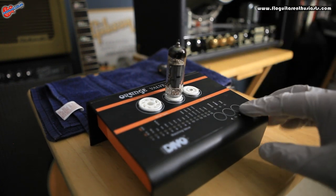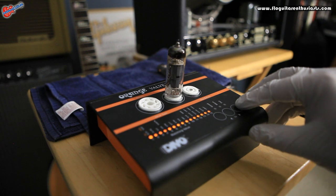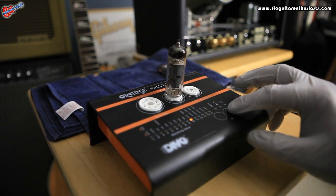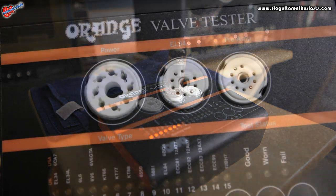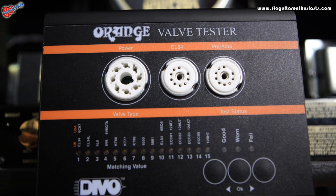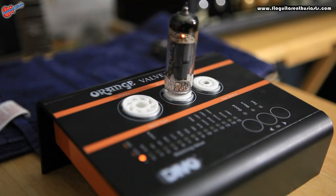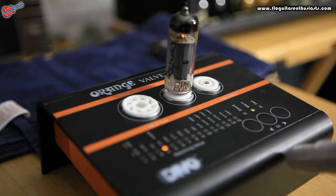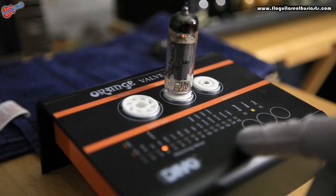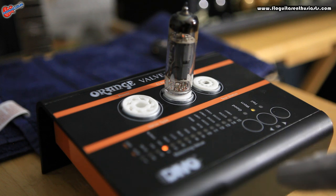Then just hit OK, select EL84, hit OK, and let the test run. The test is about to complete and we should get a reading. The test has just finished and it's come back worn with a rating of four. The lower the number, the more use it's got; the higher the number, the newer the tube and the better it is. So this is at four — it's come back as worn.